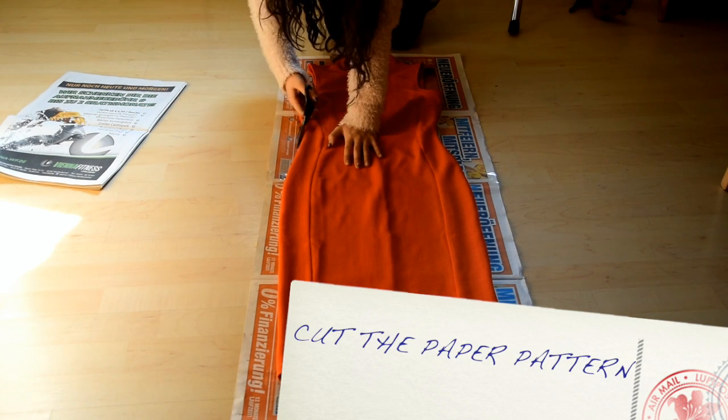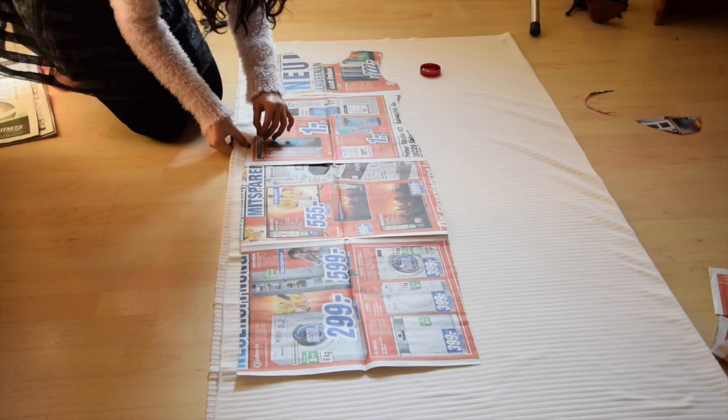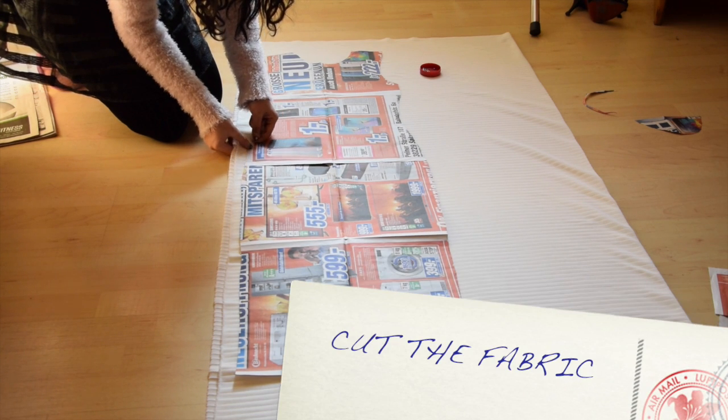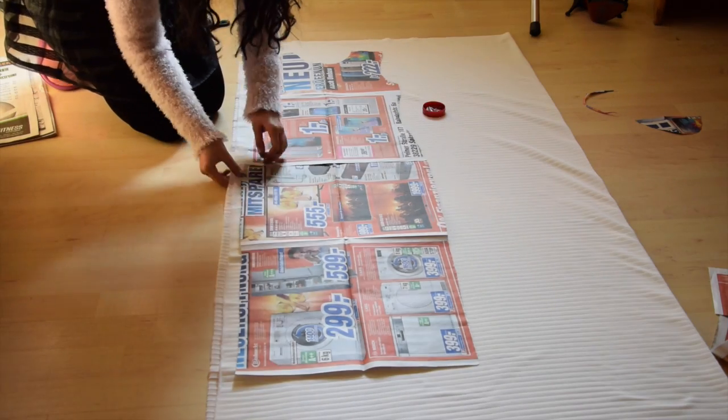First, we're going to cut the paper pattern, fold the fabric and place the paper pattern on it, then cut the basic shape out.